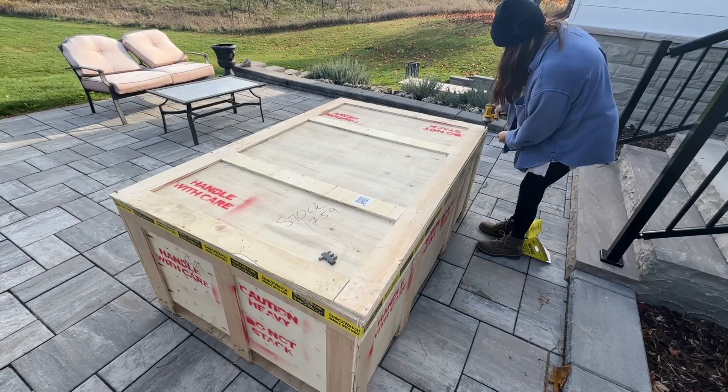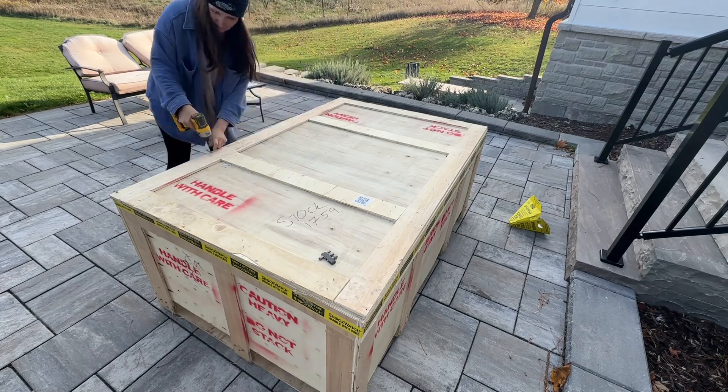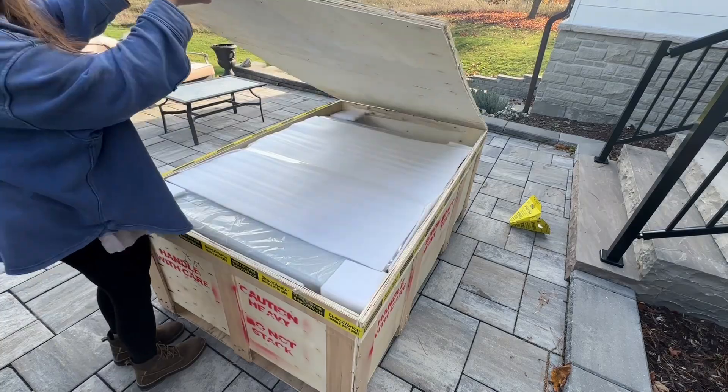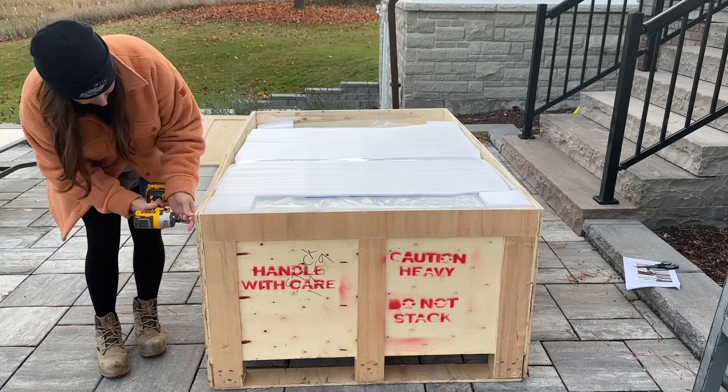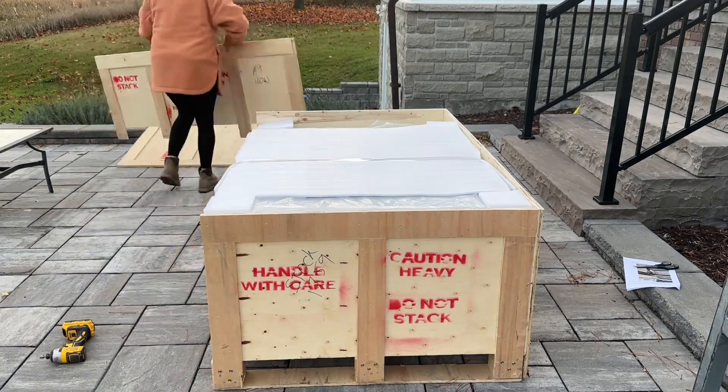And now it's time to finally uncrate this beauty. I used my compact driver from DeWalt to remove all of the bolts. Originally I had a wrench, and then I realized it's not amateur hour and I can use power tools to do this. It took a while though because I was being very careful to ensure that I didn't damage the machine within.